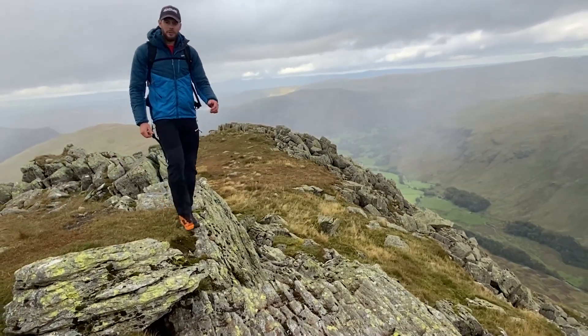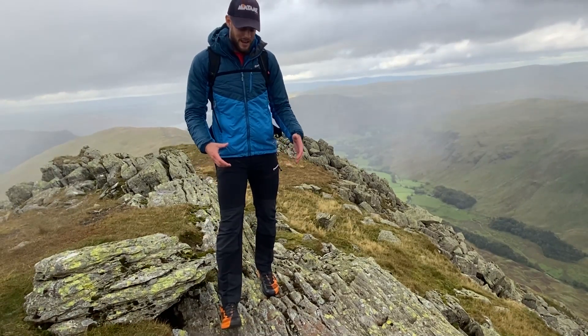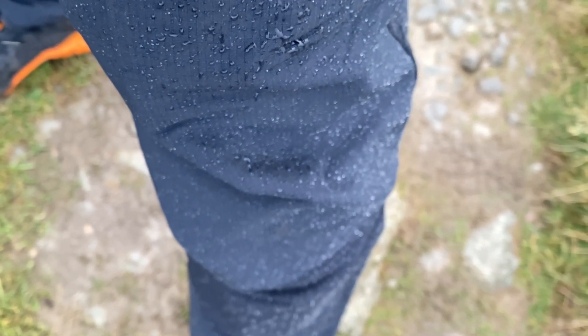These are the Montane Terramission pants. They're an all-round do-everything winter mountaineering pant with stretch fabric, thermal lining, and Cordura knees and in-steps. The Terramission is a four-way stretch soft shell insulated pant that is suitable for any winter activity.